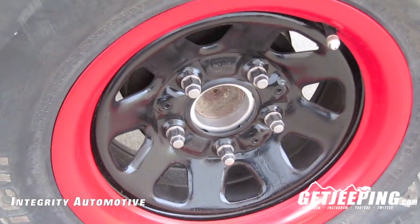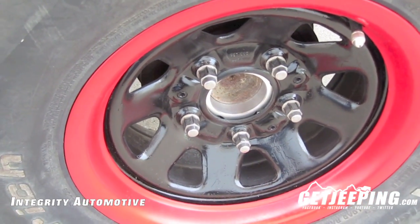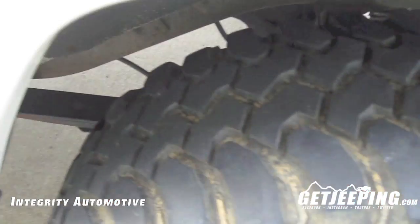I highly recommend — if you need a wheel spacer, check them out at Integrity Automotive. There will be a link in the description or an annotation to click on and check them out. Really great stuff, fast shipping, really great guy Ryan over there doing some great stuff.